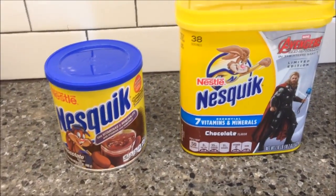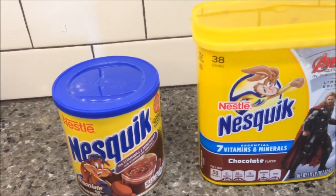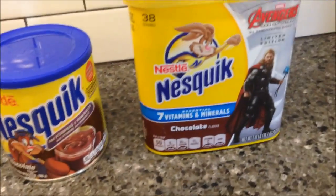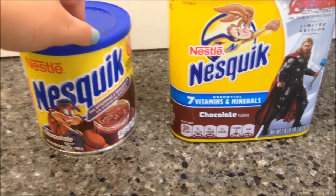Today, Mom and Dad are going to do a blind taste test of two different Nesquiks. One is the Mexican Nesquik, like the Spanish version, and then the other one is the regular American version. This one was $2.98, this one was $4.28. This one is a lot cheaper, and you get four ounces less.